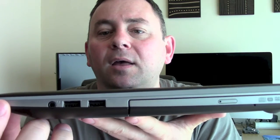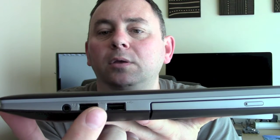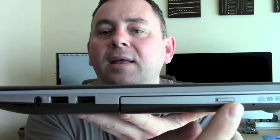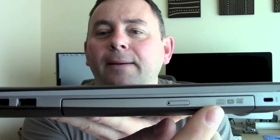On this side we've got the headphone jack, 2 USB 2 ports, and then a standard CD/DVD drive.